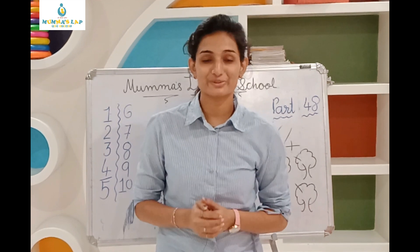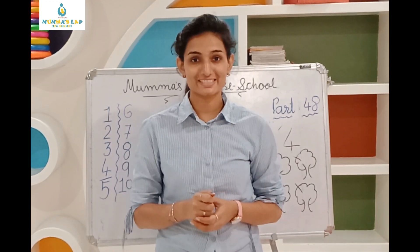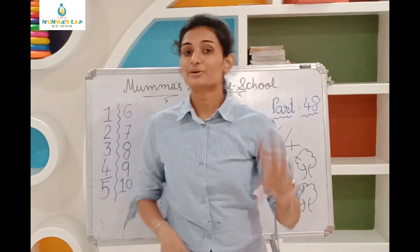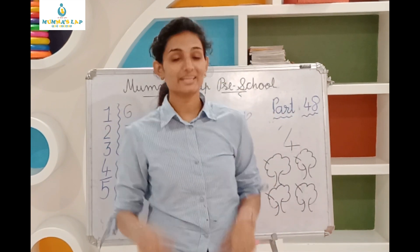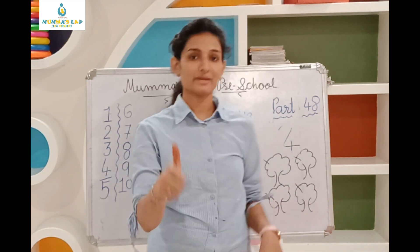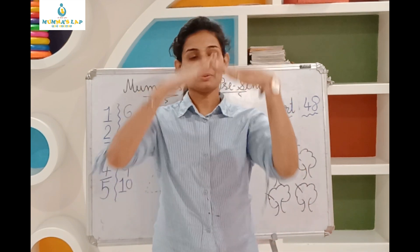Hi kids, good morning! This time you are here, okay? Good morning, good morning. How are you doing? I am happy, I am happy, let's play!